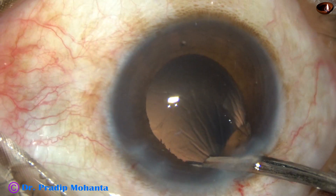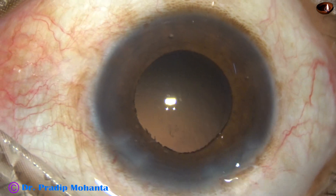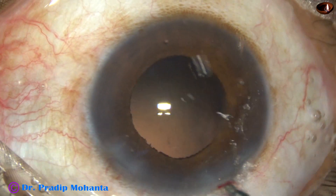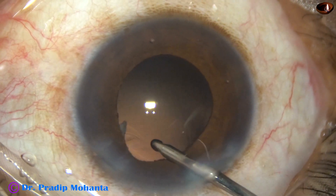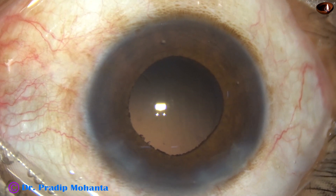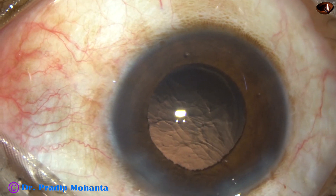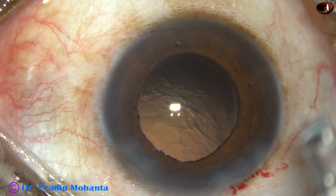The cortex has been nicely cleaned. This is the last portion of the cortex. Some little fibers are still sticking to the posterior capsule — I am going to use the irrigating probe only to do hydropolish. It is done. There is a piece that has to be removed — this is not cortex, this is actually a small piece of nucleus or epinucleus, and it comes out. After injecting visco, I depress the posterior leaf of the main wound and it comes out.